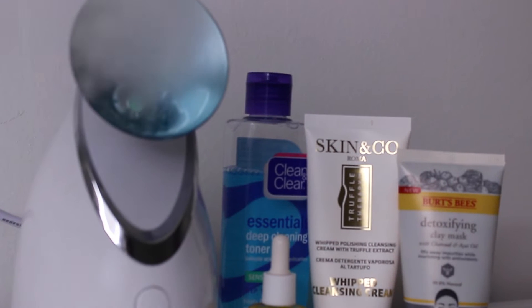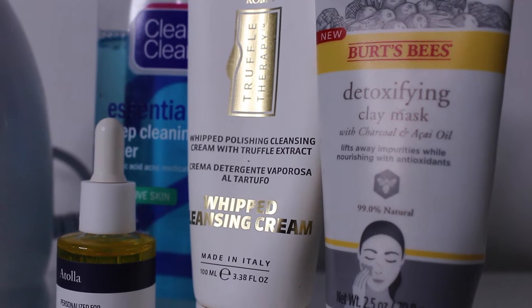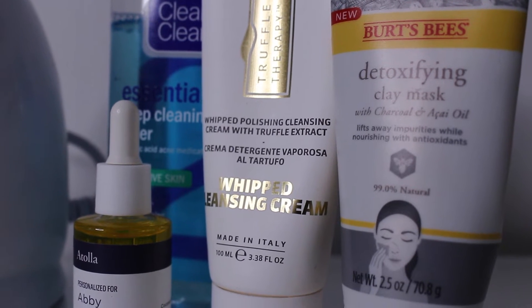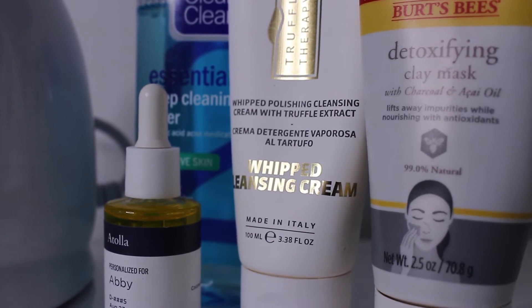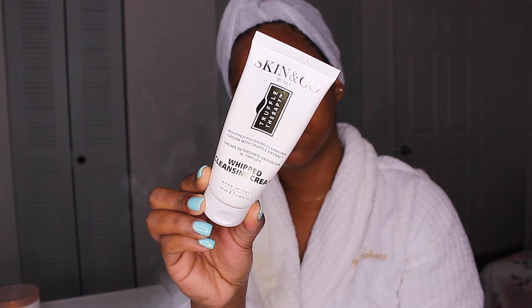I also wanted to give myself a little facial, so I'm going to be steaming my face, cleansing it, and applying a mask. I'm starting off by steaming my face using my steamer that I got from Amazon — it's by a brand called Easy Basics. I like to steam my face to open up my pores and get my face ready to be cleansed.